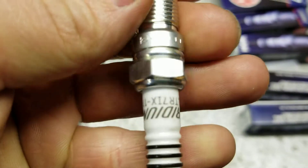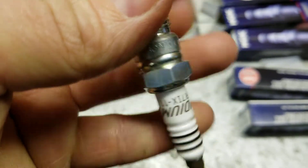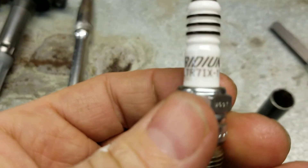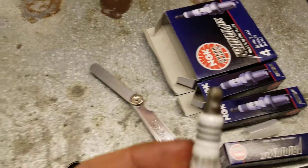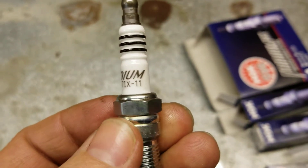The part number is NGK Iridiums — LTR7IX-11.